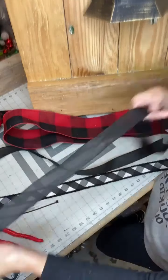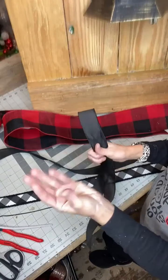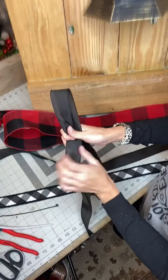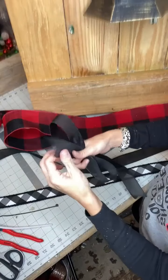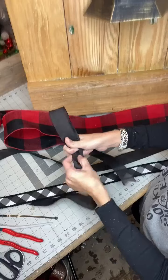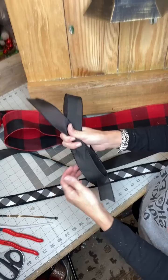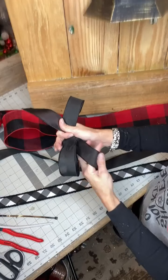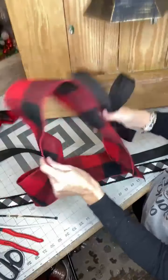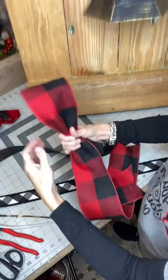I like to mix up solids and patterns. I just make a loop, twist, make another loop. I like to leave long, flowy tails. It's a little too long, so we're going to twist and loop. It's all about the twist and loop and how you hold it in your fingers. Twist the bottom part to make it pretty, roll your fingers on it and make it flow — it's all about the flow. Make a loop and just lay it on top of the other one. It's all about layering.